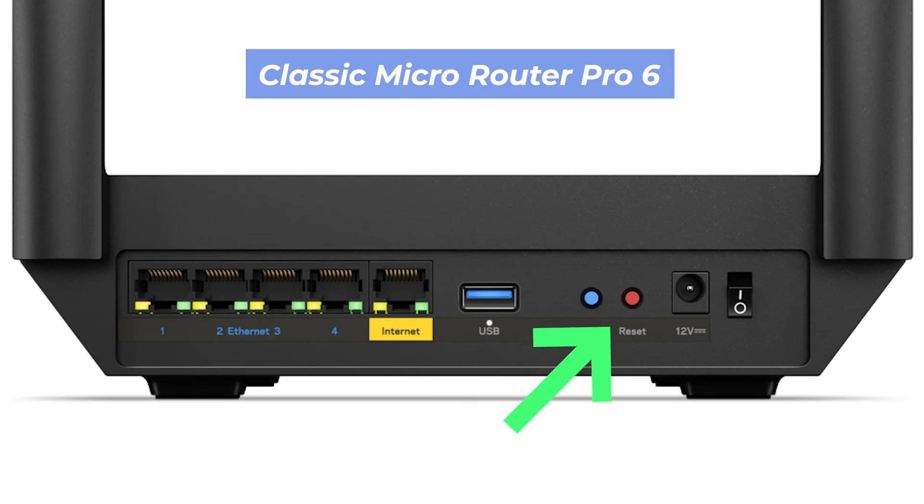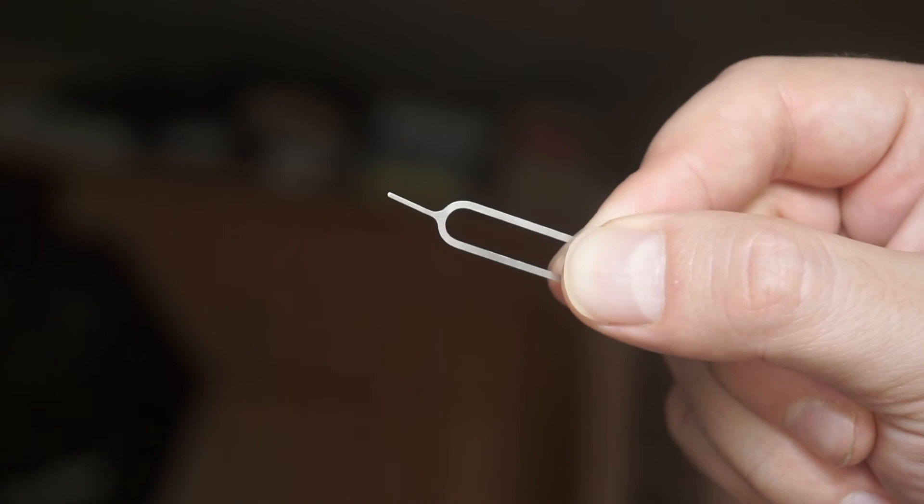This button can be located inside the router — for example, on the Classic Microrouter Pro 6 model. In this case, you need a thin object to press it.